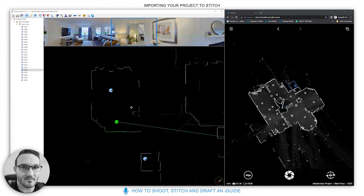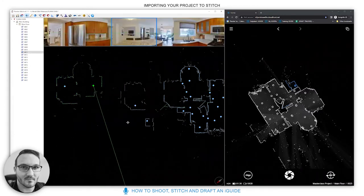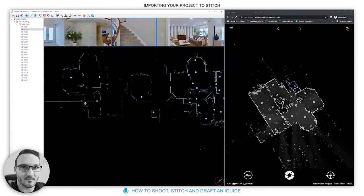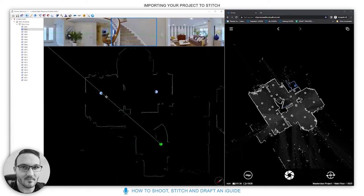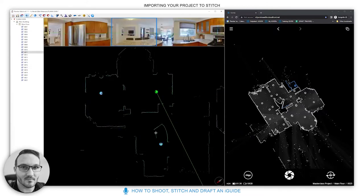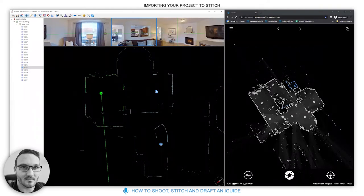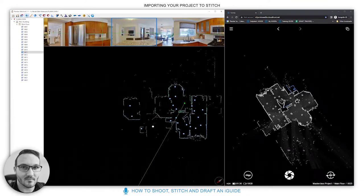If you have just one scan in a room, your 3D tour will only have one entry and one exit view. Introducing more scans allows your 3D tour to flow better, gives the drafting team more data, and each scan only takes about 30 seconds or so including walking between locations.